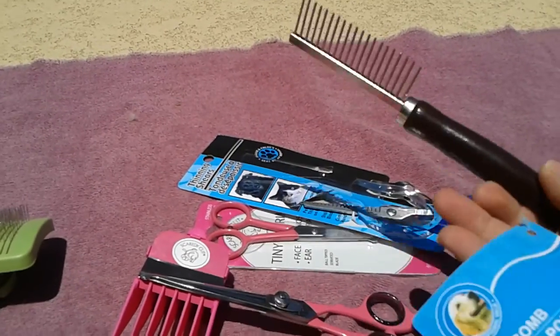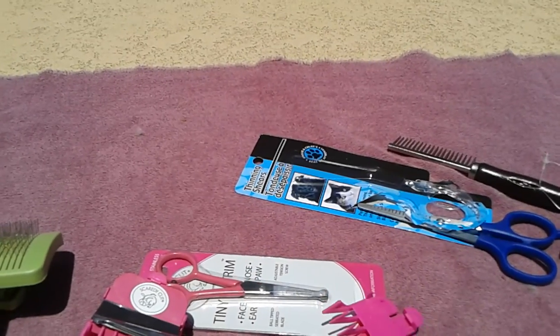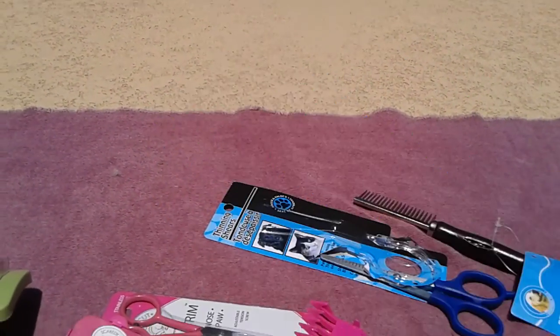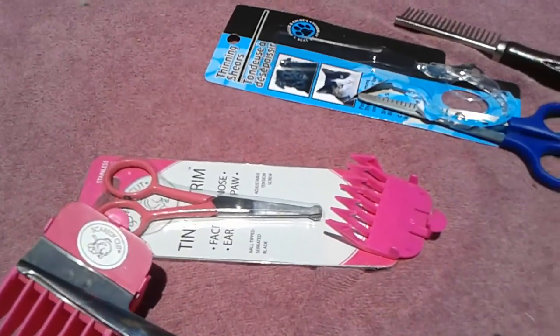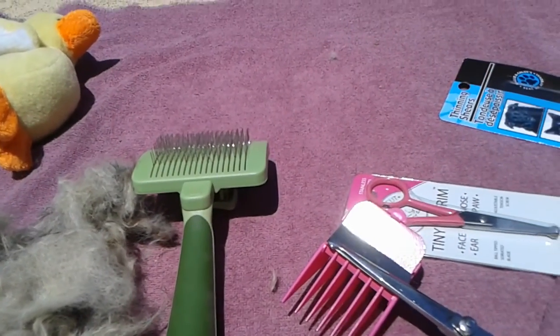I also have this — also from the Dollar Tree, so that was a dollar and a dollar. These were on sale from Petco, these are the organic treats from Trader Joe's, and I also got these for a dollar at the Dollar Tree. Those are grooming supplies you'll need, along with water and an old towel. I think it went well — she doesn't look as good as when the professional groomer did it, but she doesn't look awful.